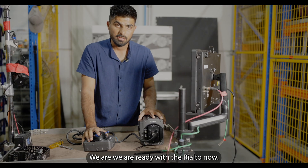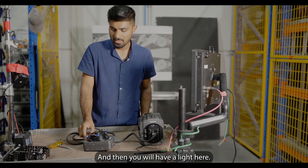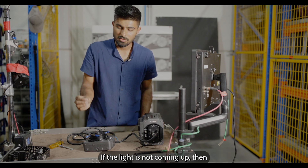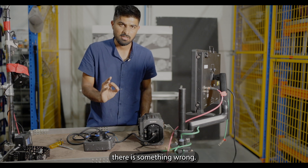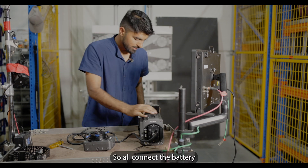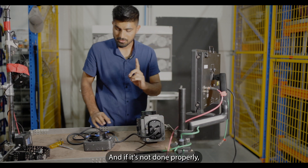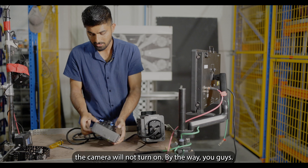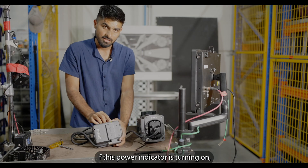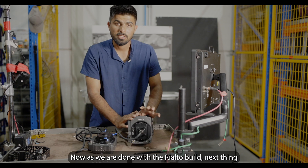We are ready with the Rialto. Now it's time to test if it's done properly. Connect a battery and there will be a light here turning on to indicate it's done properly — if the light doesn't come on, something is wrong. Turn on the camera — if it's not done properly the camera will not turn on. If the power indicator is turning on, it's done correctly; if not, something went wrong.